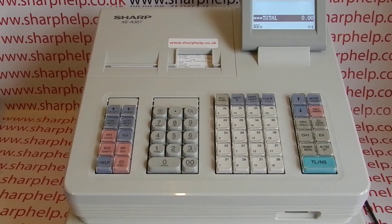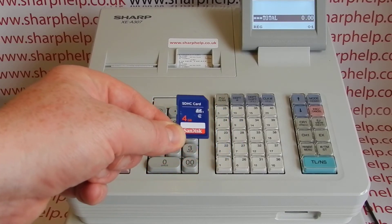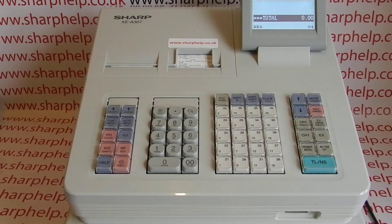Or possibly you've got multiple tills with the same programming — you've programmed till number one and you now want to program till number two from the SD card. This video presumes that you've got the SD card and that you've saved the information onto it previously.